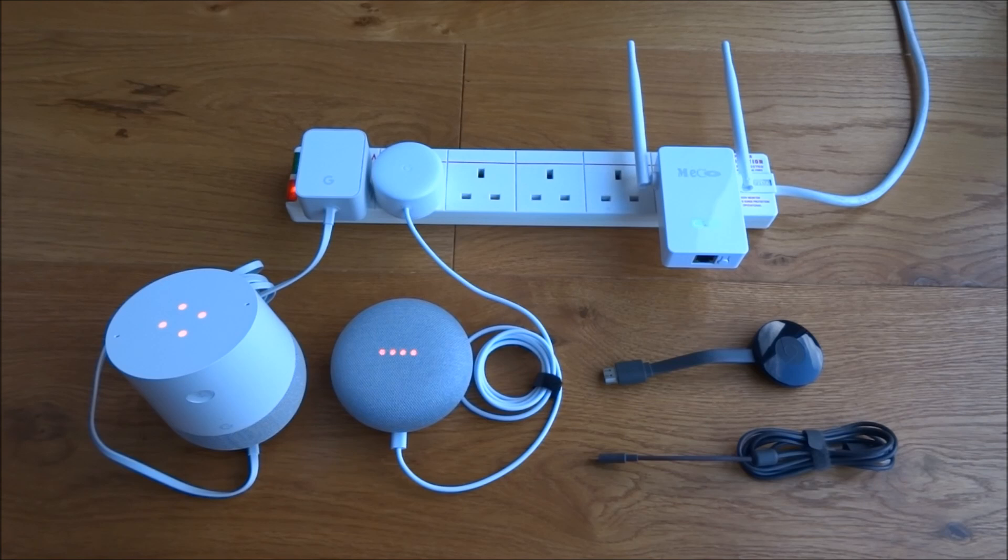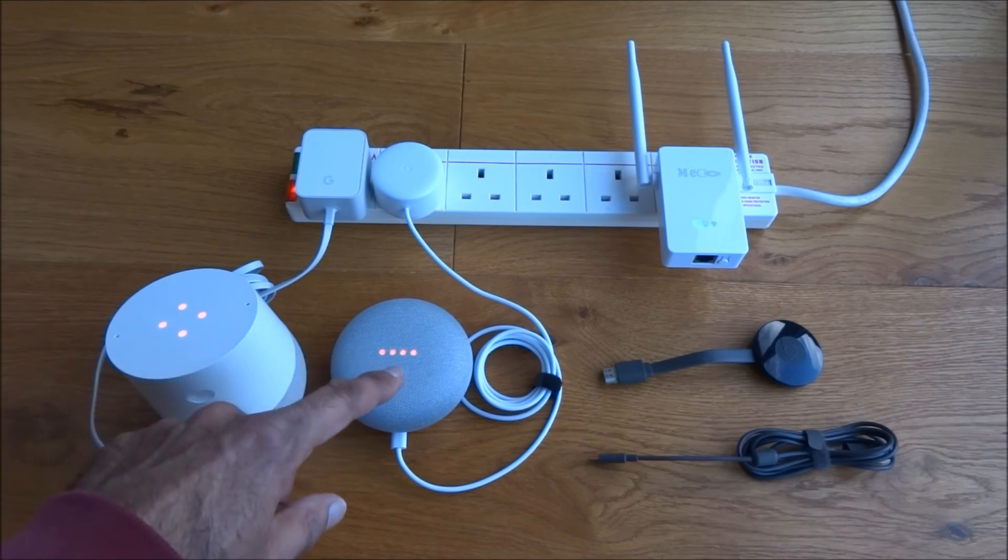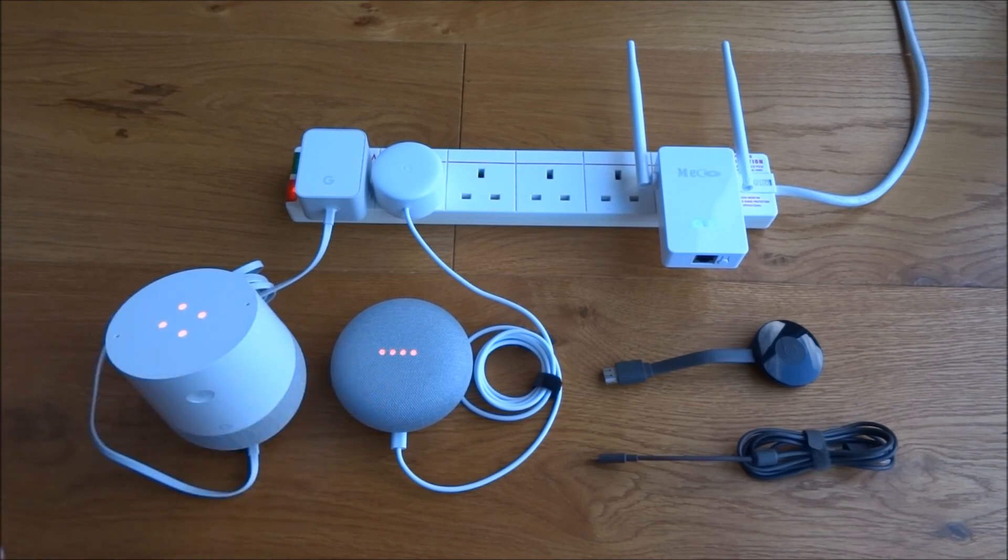Reading some forums on the internet, I found that the Google Home Mini and Google Home go into what they call a sleeper mode. Every so often it wakes up and sends a large number of network packets to your Wi-Fi router, and the impact is that it literally just takes your router down.